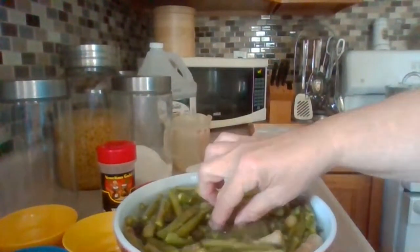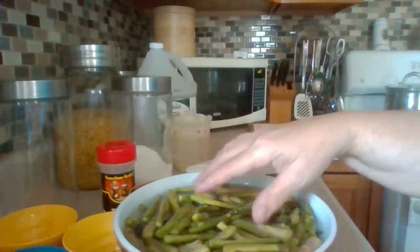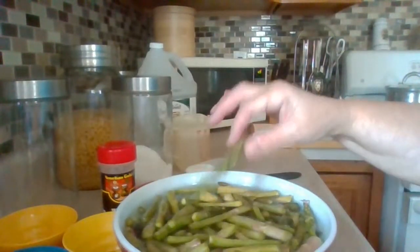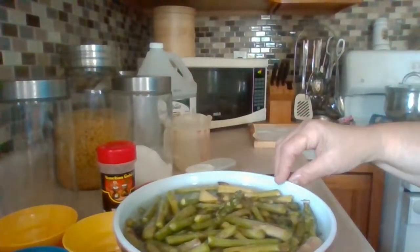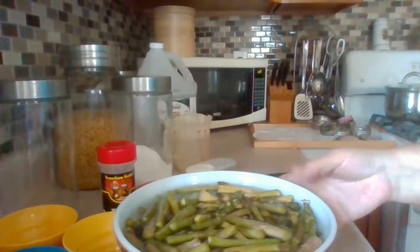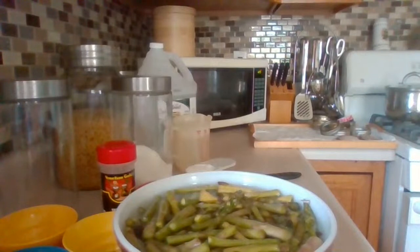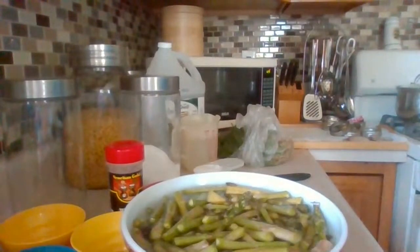So like I said, two hours soaking — double batch, so I put two-thirds cup of salt. A single batch of 30 asparagus would only be one-third cup. Fill it up with water and let it sit for at least two hours. Now I'm ready to rinse the asparagus off and pack the jars. I still have to get my fresh dill out of the fridge.